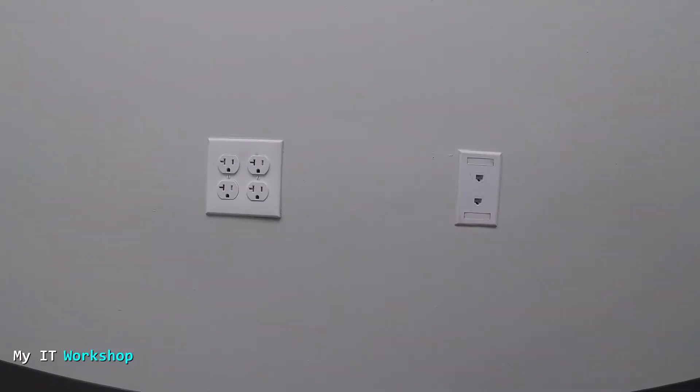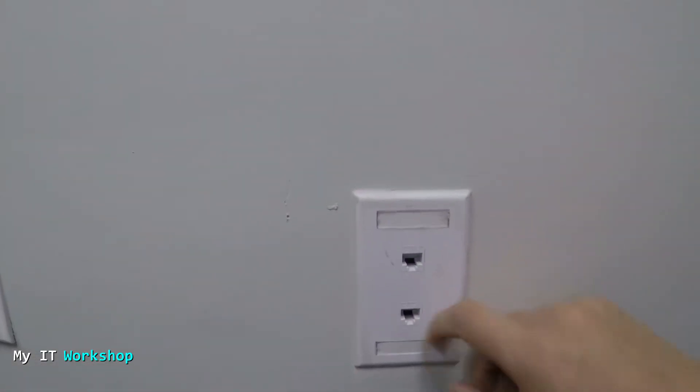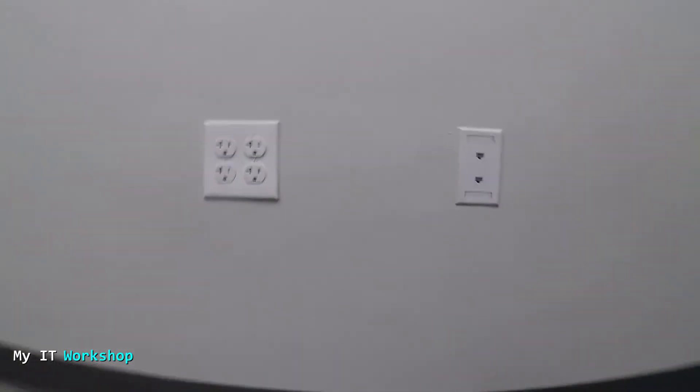Here we are. As you can see, we have this double plate, which means two drops. They could be four or one — it doesn't really make a difference. They are not labeled at all, so I don't know where in the patch panel these are supposed to be. I'm going to show you the patch panel in a few minutes.